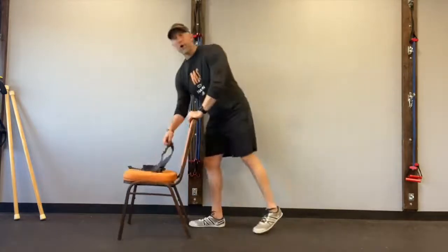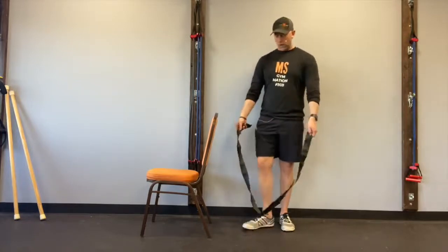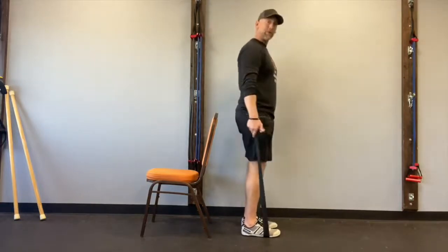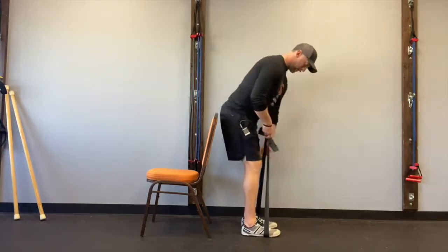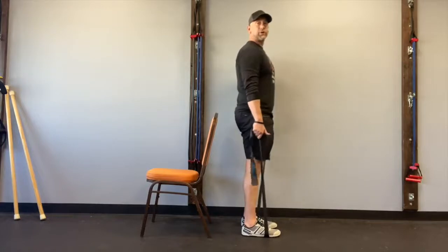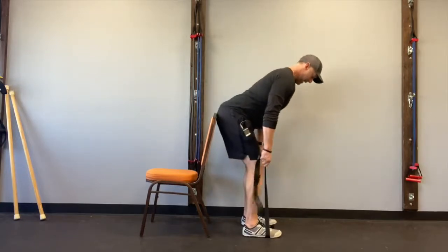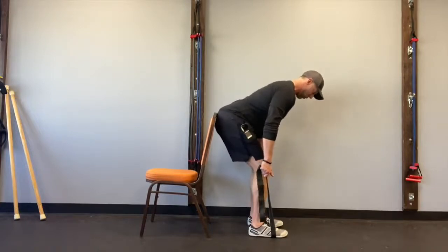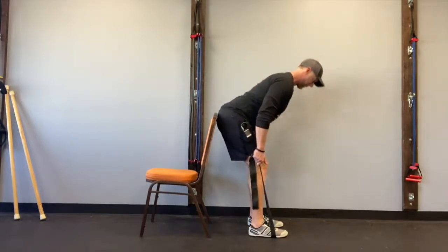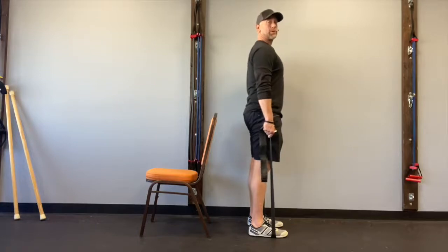If you feel pretty stable on your feet, you can add a little resistance with a band. Grip the handles of your band and stand on it with feet hip-width apart. Walk your hands down the band so you have tension right when you get down to knee level. I'd like you to do this against a wall or with a chair behind you — push back and touch your butt to that chair or wall, then stand back up. Make sure you're far enough away that your hips have room to move back, then push your hips away from it.